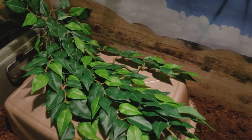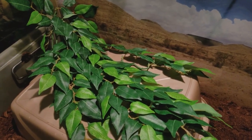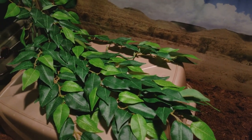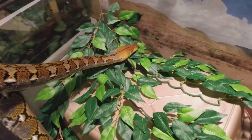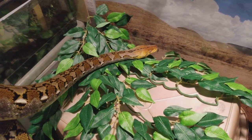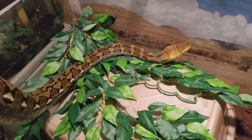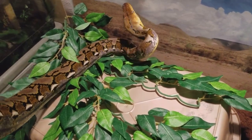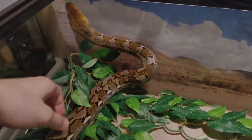If you guys enjoyed the video, please subscribe, like, and comment if you're actually going to buy this — that's what I want to see. Thanks for watching. And I would say Mocha certainly approves of it. She's looking so beautiful in the green inside of this cage — makes her really pop, and I really love it.